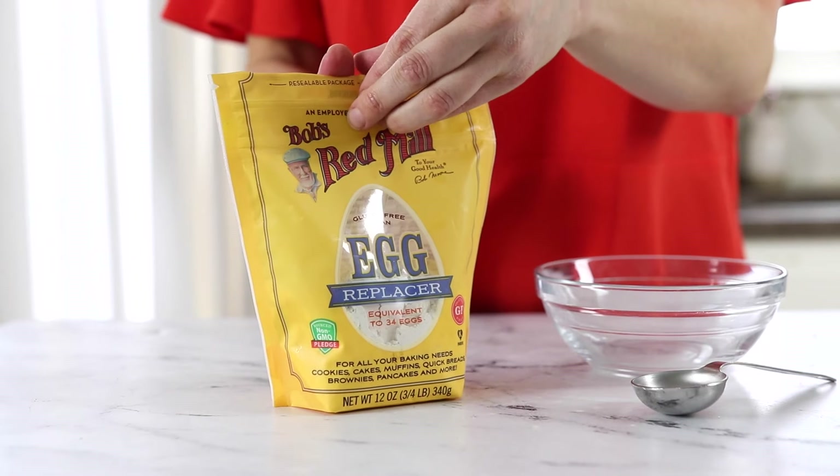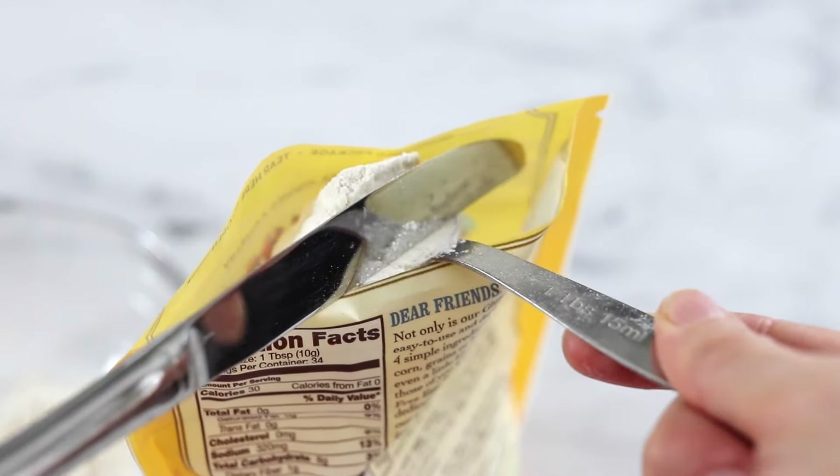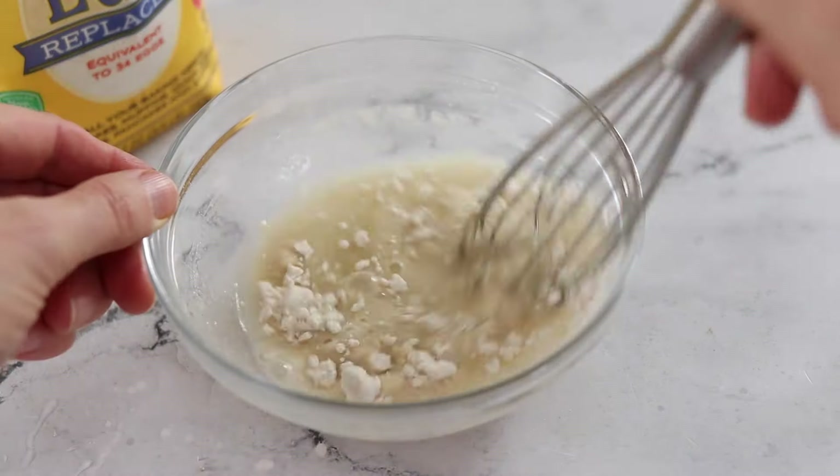I've also successfully made these almond flour brownies using Bob's Red Mill brand egg replacer. In that case, I recommend making 3 egg replacements to replace the 2 eggs that this recipe calls for.